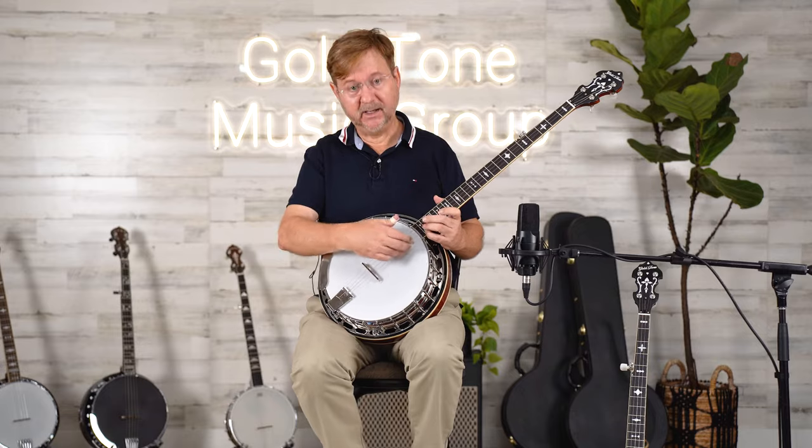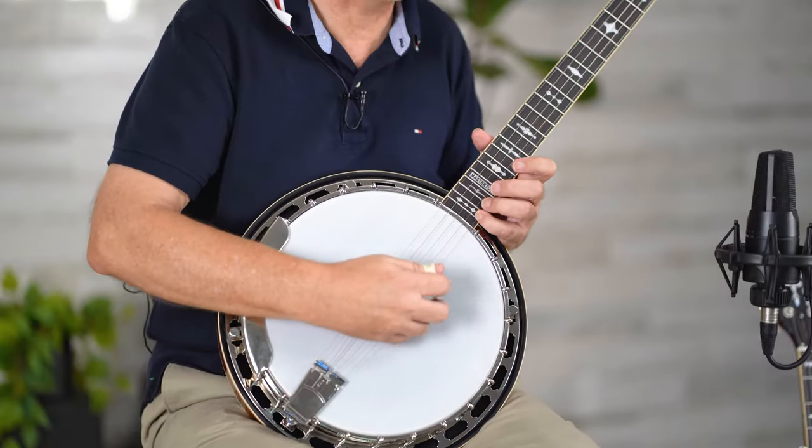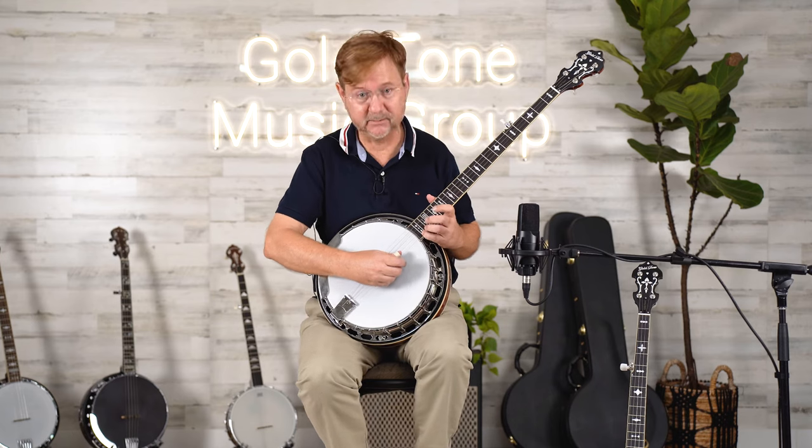By the way, I found that playing in between the bridge and the fret gives you the best tone when you're playing high notes. Listen for yourself.